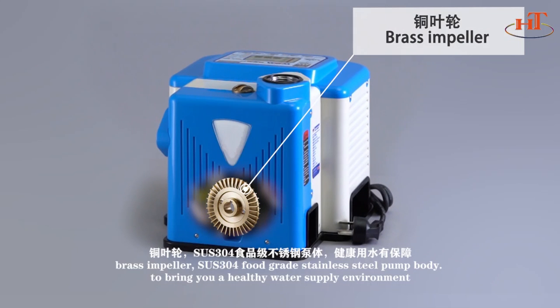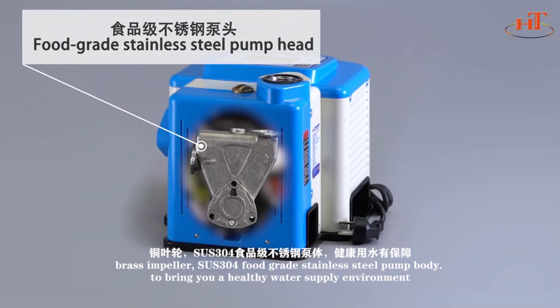Stainless Steel Impeller. SUS 304 Full-Grade Stainless Steel Pump Body — to bring you a healthy water supply environment.